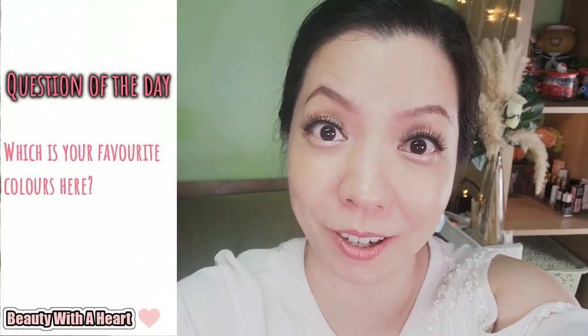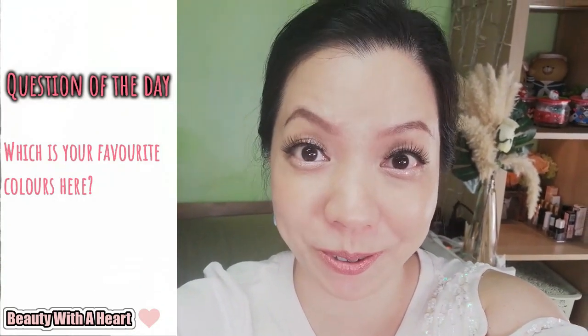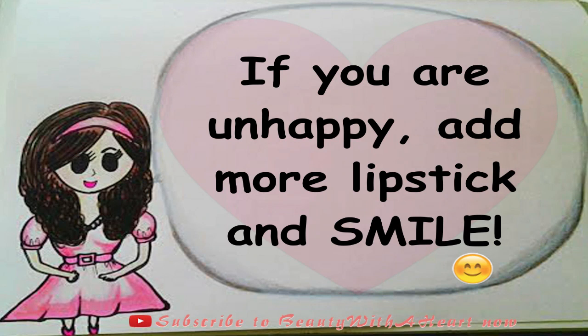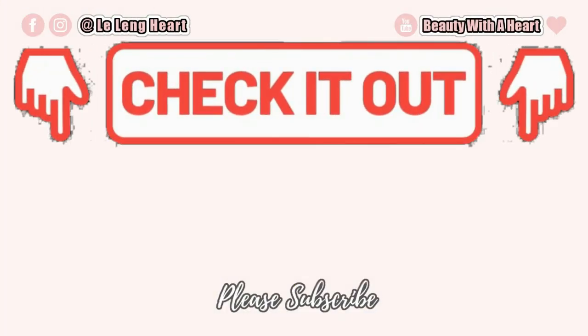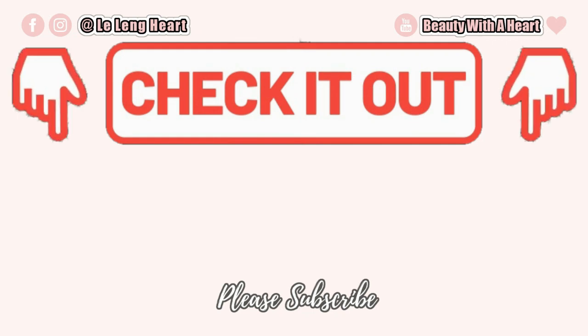I hope that this video is helpful for you Dears. Now, Dears, it's your turn to share with me — which is your most favorite lipstick color from this range? Please comment in the comment section below because I love to hear from you. And last but not least, here's your inner beauty tip: if you are unhappy, add more lipsticks and smile. Thank you Dears so much for watching. If you like this video, please consider to subscribe and click the bell notification button below for my future videos. I like to do makeup product reviews and beauty-related videos, so if this is your cup of tea, please join my YouTube family. And Dears, if you'd like to connect with me more, please visit me at my Instagram and Facebook platforms — the address will be on the screen. Have a peaceful and joyful week ahead. See you next time! Bye! And before you go, please check out these two videos over here. Thank you! Bye! Goodbye!